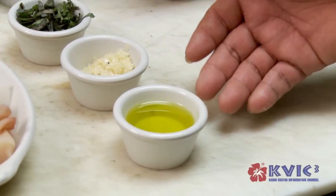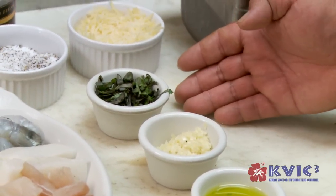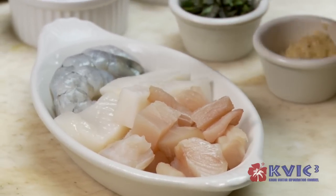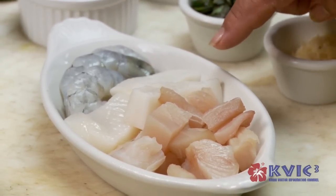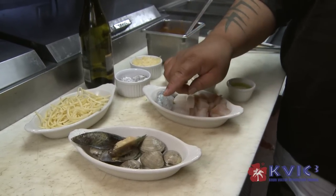Mixed in marinara. Here we have some olive oil, some garlic, some basil, some mahi, some calamari, some shrimp, clams.